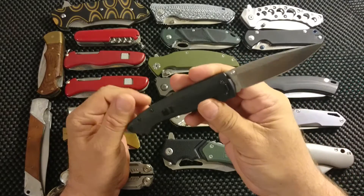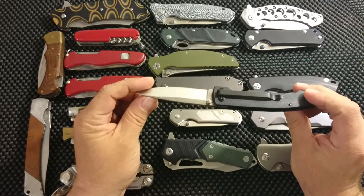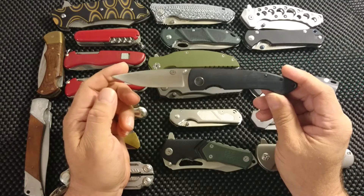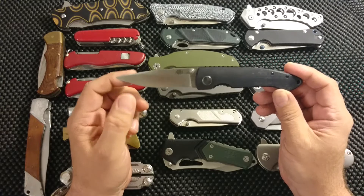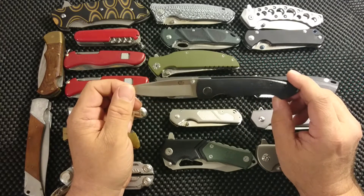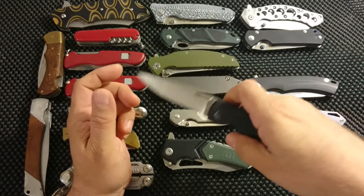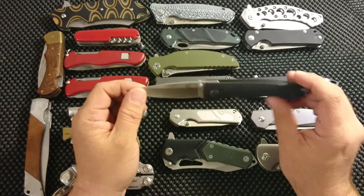Then we have a Colt CT 591, a China-made knife with D2 steel and a G10 handle. I'm rather fond of this knife — it's a smaller knife, and I generally tend to like bigger knives, but I like this one. The action is smooth and good. One thing I've noticed: I have several D2 knives, but this is the only one where the blade actually starts to rust just lying in my pocket. Be aware that it rusts extremely easily.